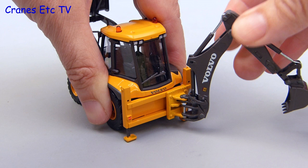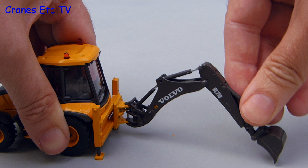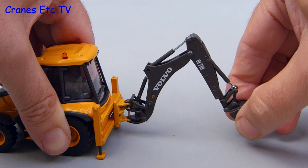The movement of the boom, stick and bucket is on the whole reasonable, and the rams are actually quite stiff so they will hold any pose that you set. The bucket movement is a little bit constrained at each end of its travel, but at least you can pose the model for digging trenches.